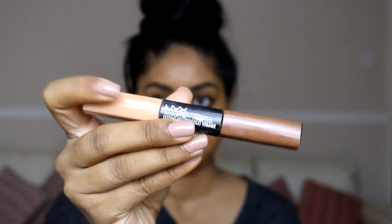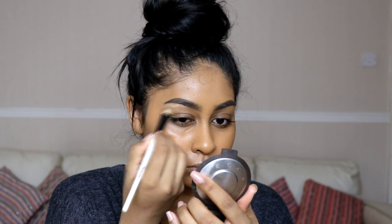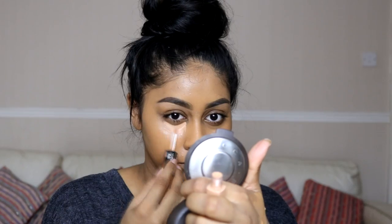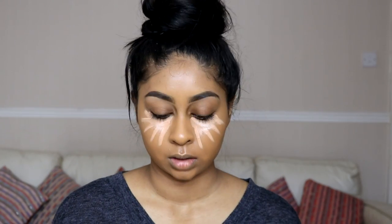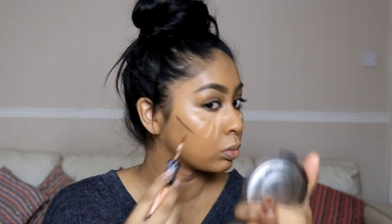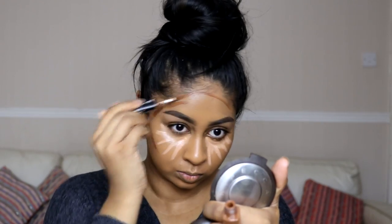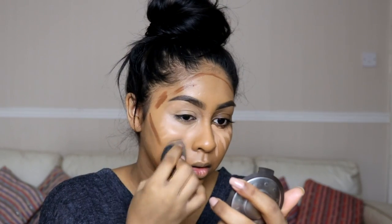I'm using the NYX Sculpt and Highlight Duo in the shade Peach and Cinnamon. I'm using the peach shade to carve out my brows and clean them up, and also applying it under my eyes. I'm doing that really dramatic highlight and contour you see a lot on Instagram — it's so fun to just draw it all on your face. Then I use the cinnamon shade on my forehead and for contouring on my jawline as well.